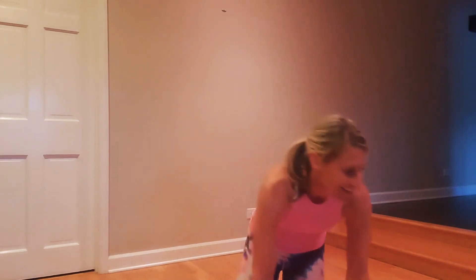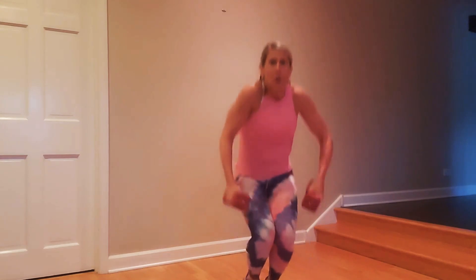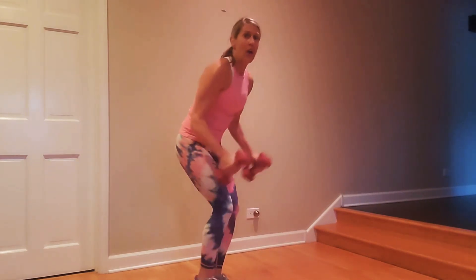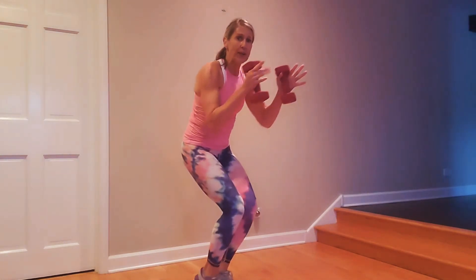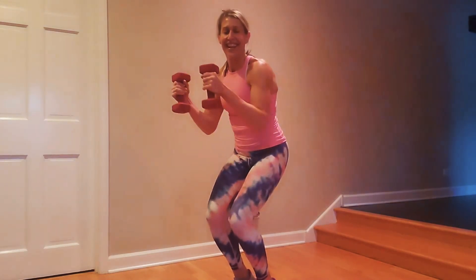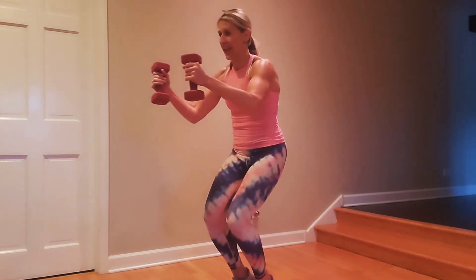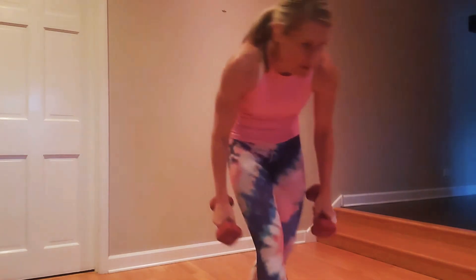We're going to grab some weights and go into a chair pose — stand it up, roll the shoulders down and back, keep your hips low. Bring the weights to the shoulders, we're going to press out and in while coming up to our toes. If you don't want to add the toes, you can stay flat-footed. I want you to glide. Press out, extend, and in — try to keep your torso perfectly still.